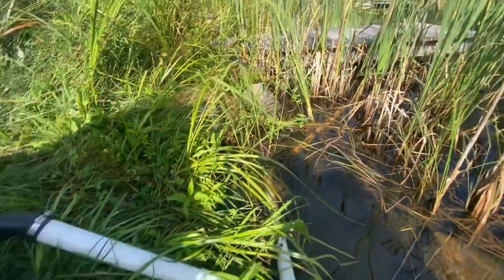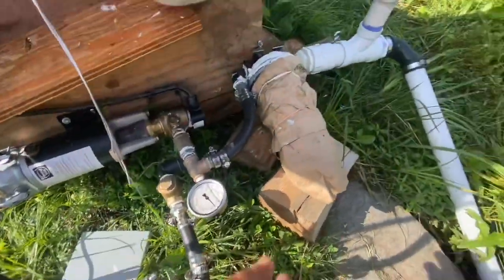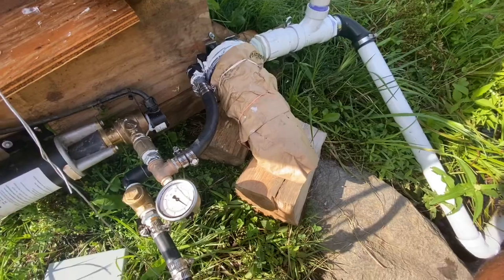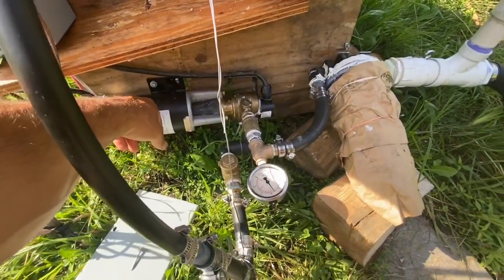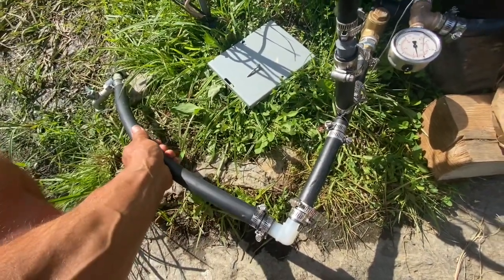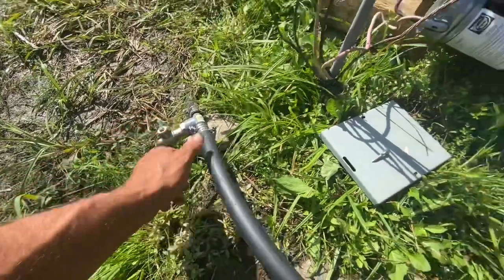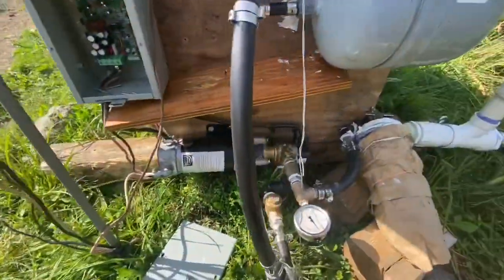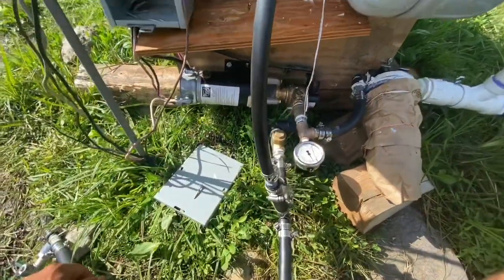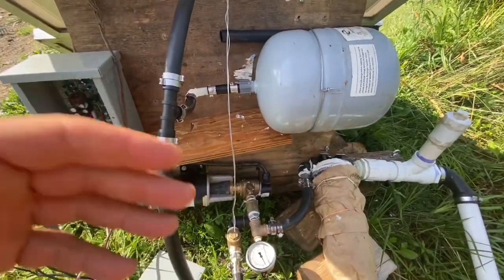There's a foot valve at the bottom where this comes in from the pond. This is the lift side of the pump; this is the output side, the push. Pumps like to push — you don't want the lift much, the less the better. If you can mount it below a pond and have the pipe go through the pond berm, even better — zero lift. This will only lift to 20 feet max no matter what. But this pump can push hundreds of vertical feet and generate a lot of PSI, like 75. This goes up about 15 vertical feet to the garden where I have maybe up to a thousand feet of drip line out.